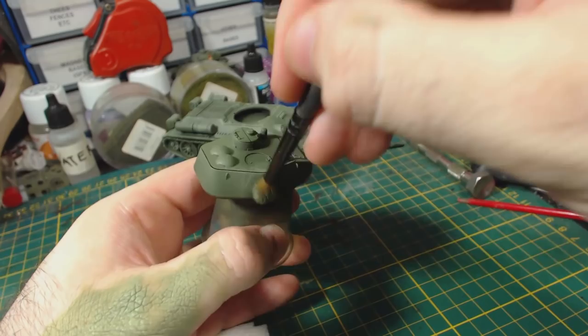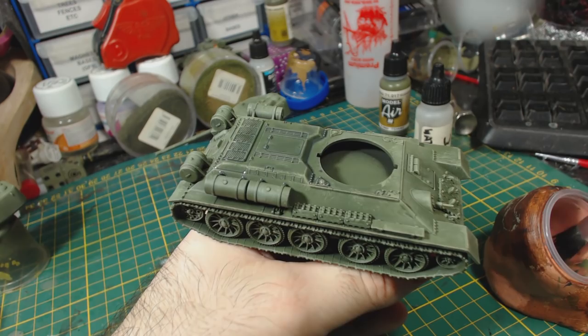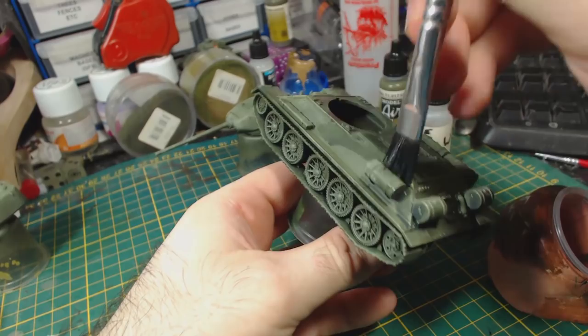I then mixed up a wash consisting of one part water, one part Secret Weapon Armour Wash, and two parts Secret Weapon Black Green. I roughly apply this all over the tank, being careful not to let too much wash pool up in one place. The idea is that this wash adds a little bit of shadow to the gaps and recesses of the model and darkens the shade of the paint just a little bit.